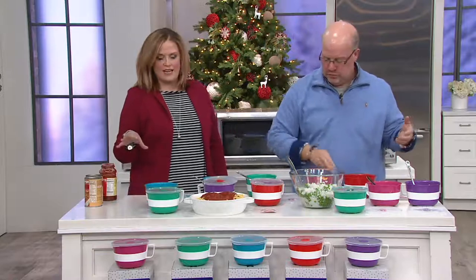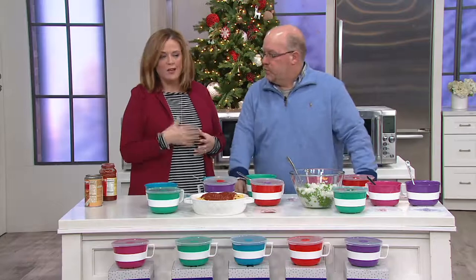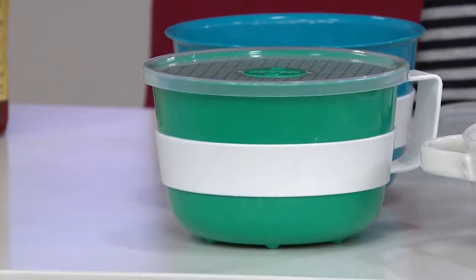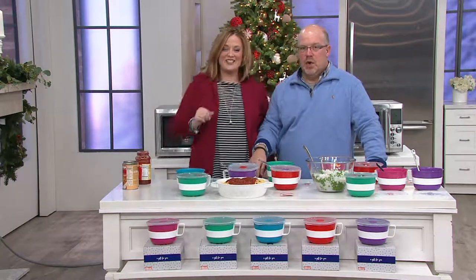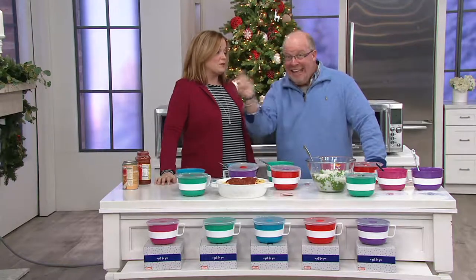Fewer than 300 remaining. A lot of times we use mixing bowls for things, but a lot of times your mixing bowl can't go into the microwave. These are dishwasher safe — you get five in assorted colors. We are in a limited quantity situation. Six easy payments of $5 — that's big news.